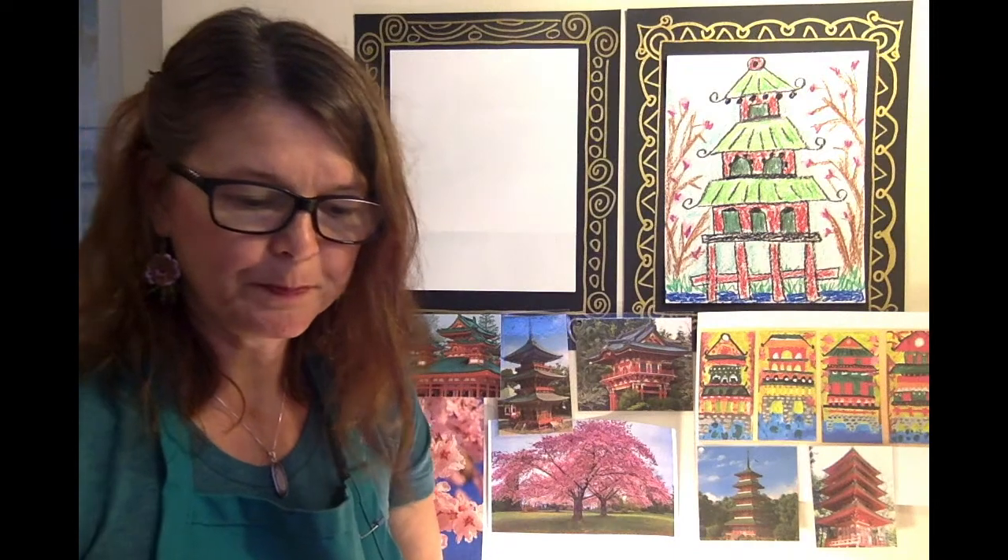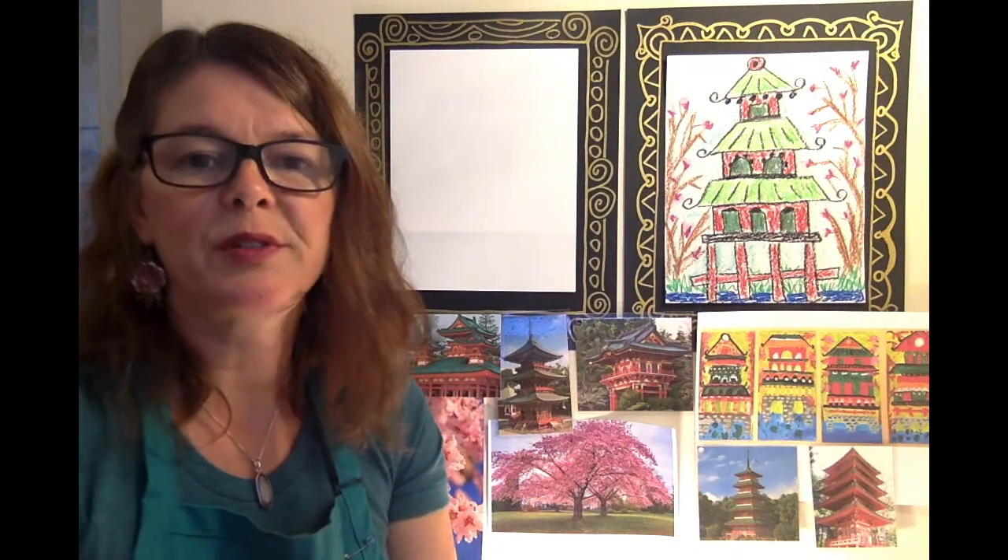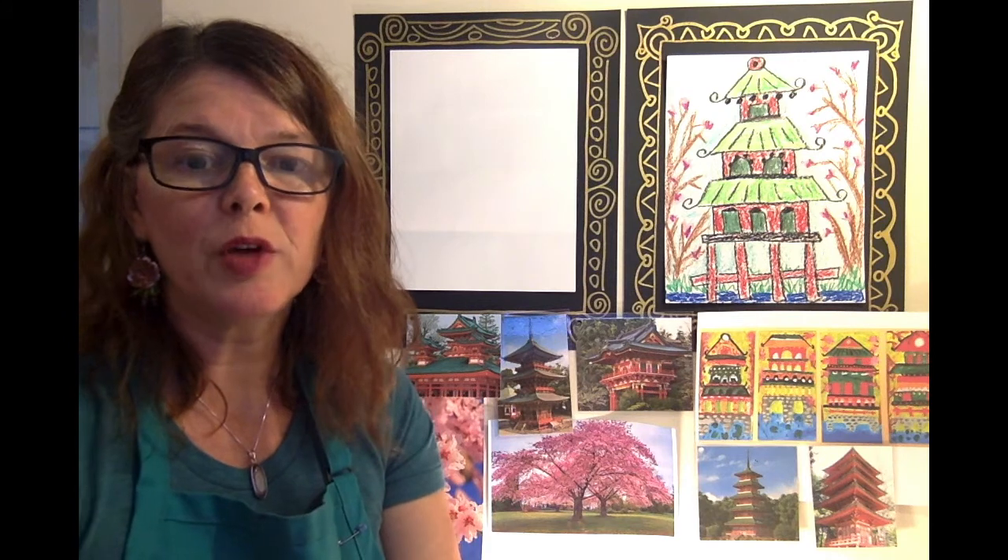Let's go ahead and get started. Remember, you can always pause the video if you need to do some catching up or you need to go grab something else.